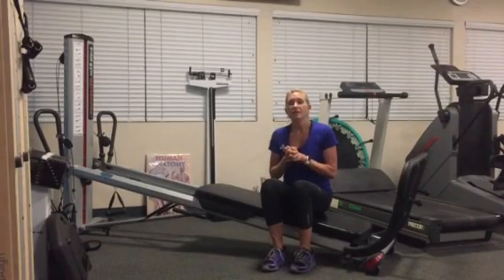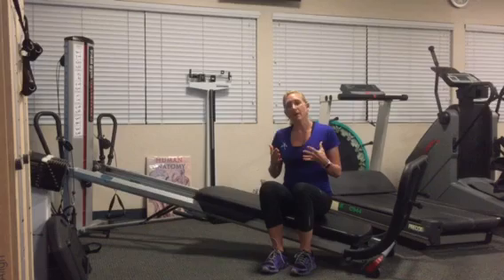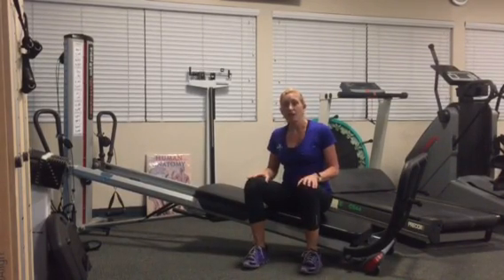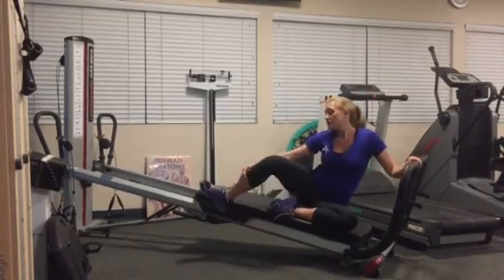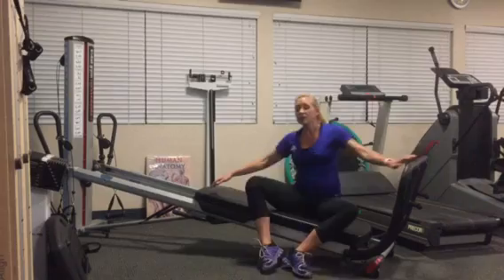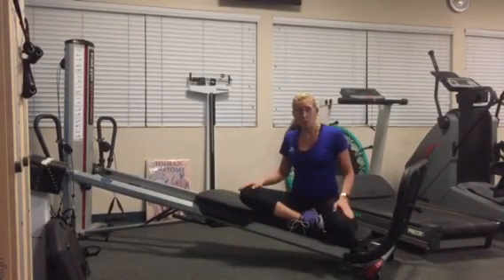The last exercise we're going to focus on is the mermaid, and that's going to stretch our ribcage. Really think about your breath as you're doing this exercise. Your feet can be on the floor — that's a modification. You can also have one leg crossed in front of the body and the other leg crossed behind. It's variable for how each person feels in terms of which leg feels best for your body, so you choose.